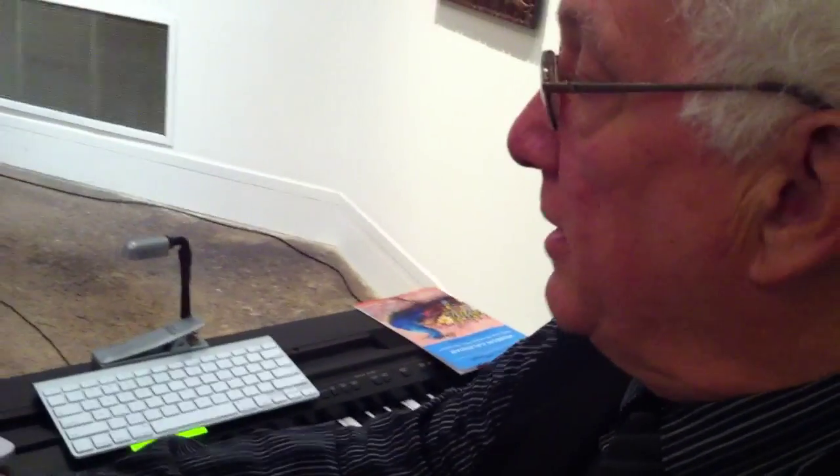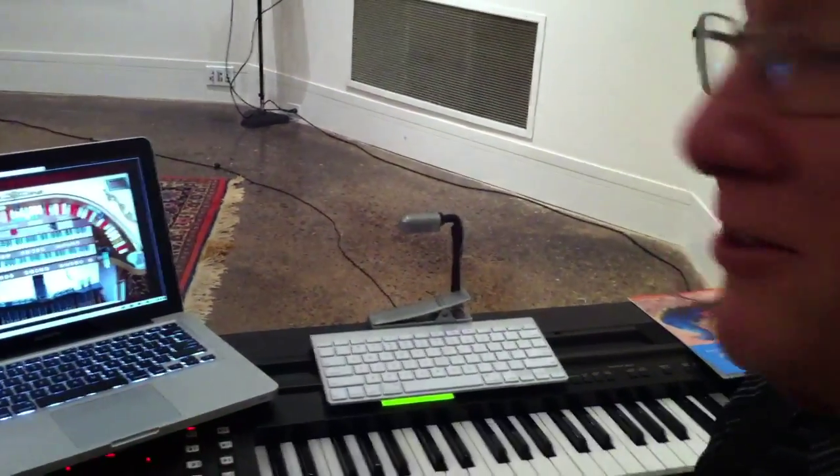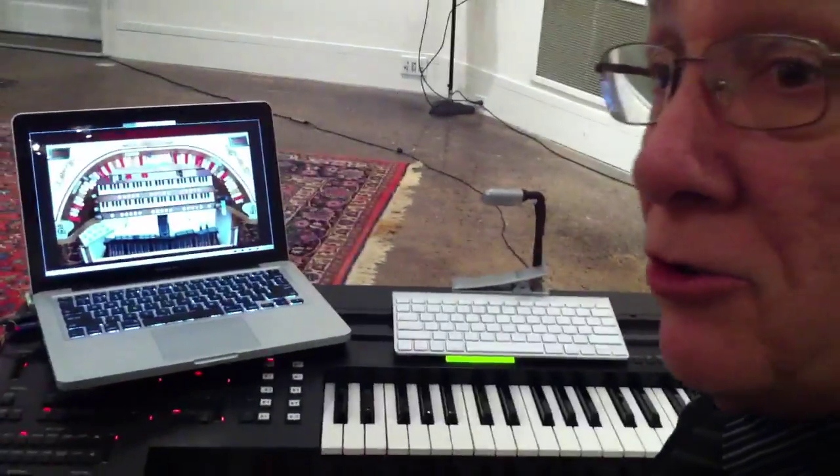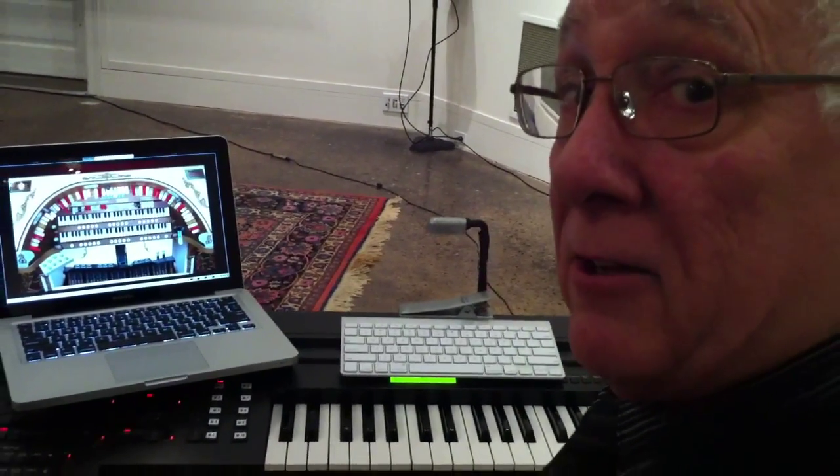What I'm actually playing right now is the instrument. This is a Wurlitzer organ in the Virginia Theater in Champaign, Urbana, Illinois.